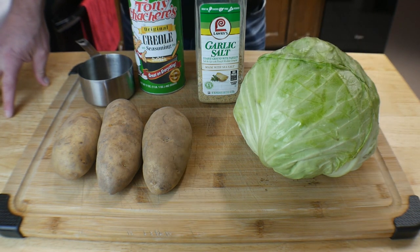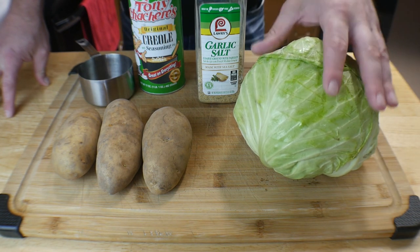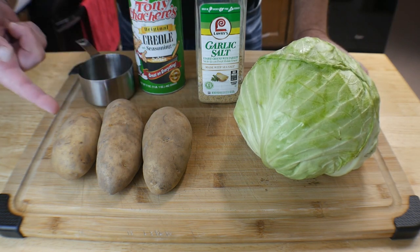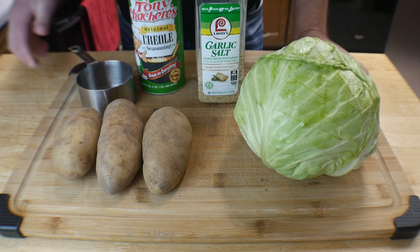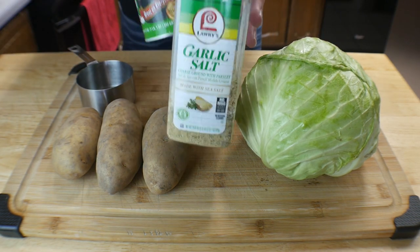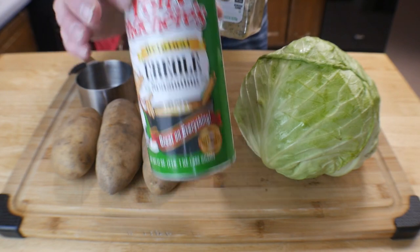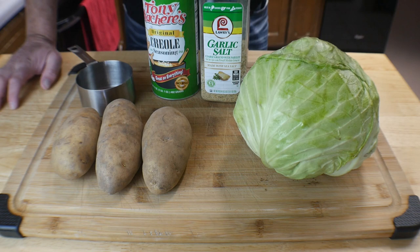Just a quick shot of what we're using — this is so simple. We've got a head of cabbage, just a regular medium-sized cabbage, three medium-sized potatoes, a cup of water, Larry's garlic salt, and Tony Chachere's Creole or Cajun seasoning. That's pretty much it, so let's go ahead and get this stuff prepped.